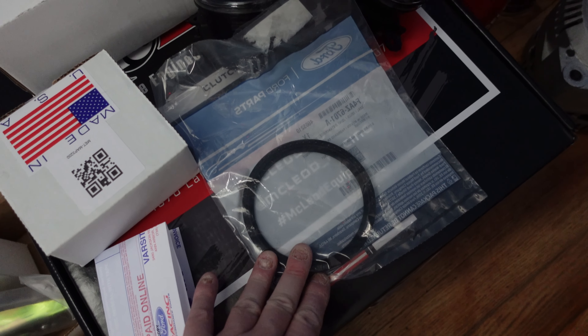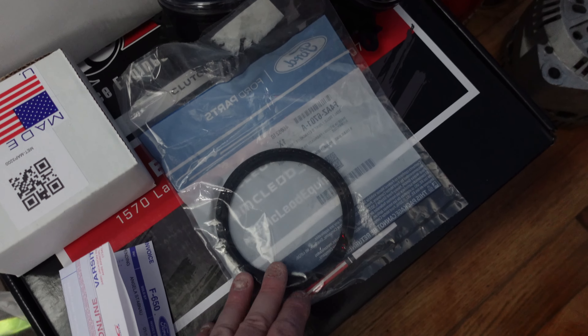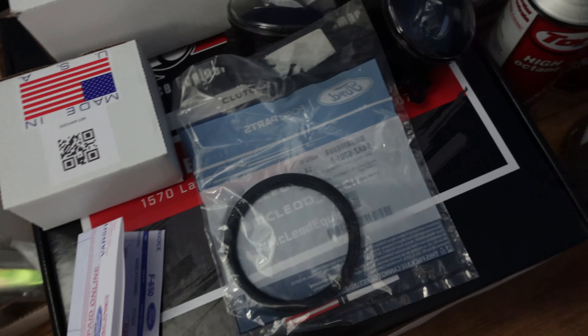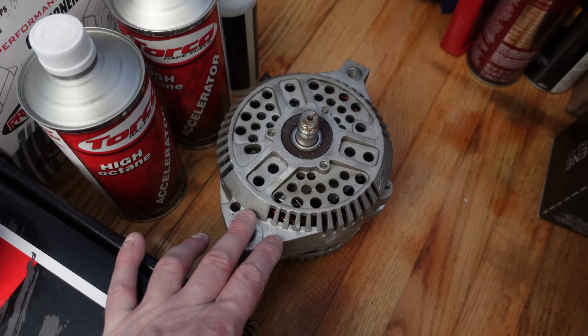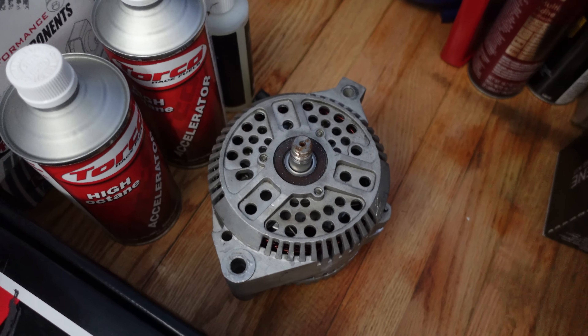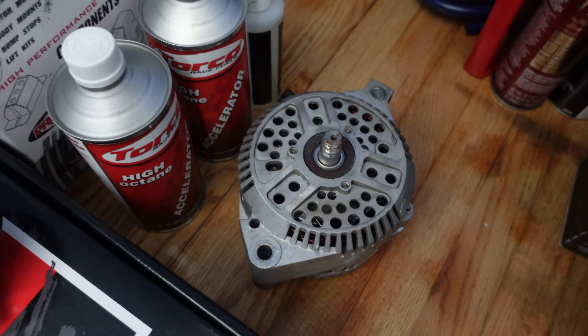I did buy a rear main seal. Mine is not leaking, but being that when the car is at the shop getting the clutch put in, he's going to be right there anyway. So I'm going to have them take a look at it, and if the rear main seal looks like it is in need of being replaced, that's a good time to do it.